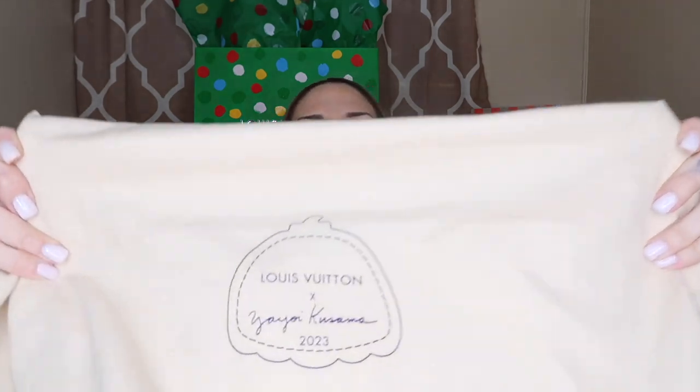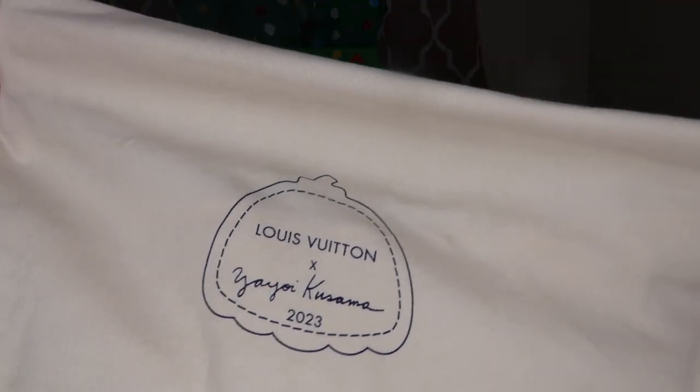One thing I will say is they literally paid attention to detail. Everything revolving this collection is just so special — from the polka dot bags, to the polka dot tissue paper, to the polka dot ribbon, to the dust bags. The dust bag actually has Kusama's infamous pumpkin. Every little polka dot is different, and it is of like a vinyl material, mimicking her actual hand-painted polka dots.